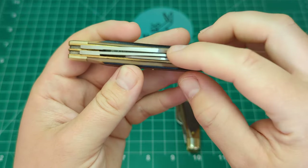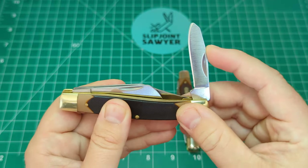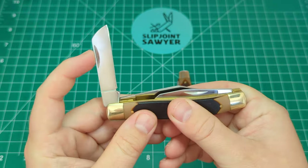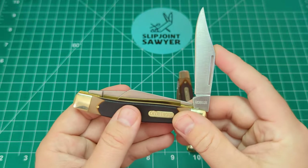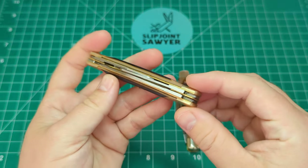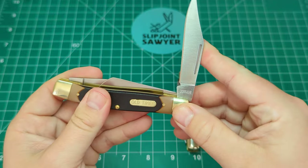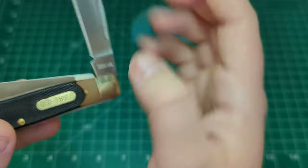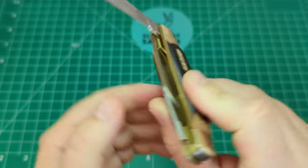It's the standard stockman pattern — three blades: the spay blade, the sheep's foot blade, and on the front the clip point. This Chinese-made one is stainless steel, 7CR, and you have the Schrade tang stamp on the front and the model number 8OT on the back. That's all the stamping you get on this one.